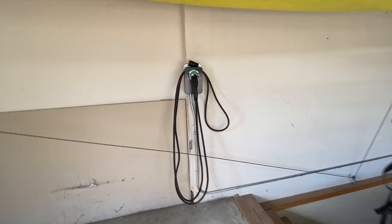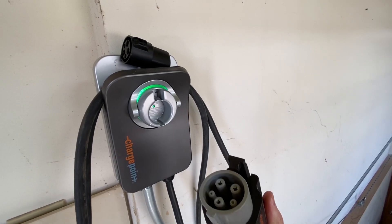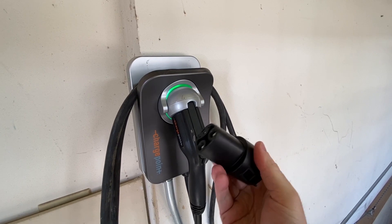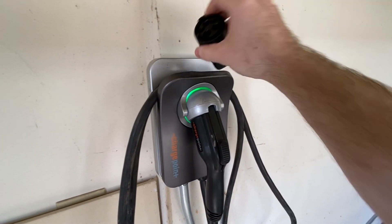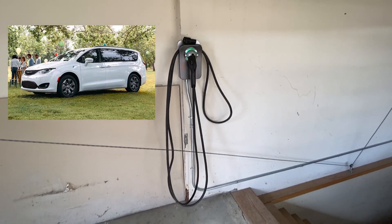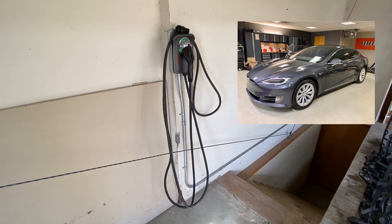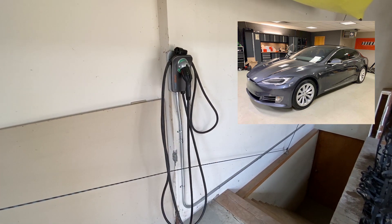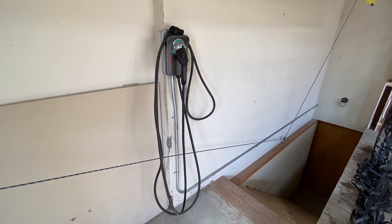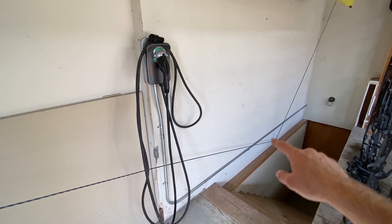This is my ChargePoint Home Flex charger. It has a J1772 connection, and this is my J1772-to-Tesla adapter. One of the big reasons I got this charger is because we have a Chrysler Pacifica Hybrid and a Tesla Model S, so instead of just getting the Tesla charger, I got one that can work on both cars — the Chrysler can do Level 2 charging as well as the Tesla.